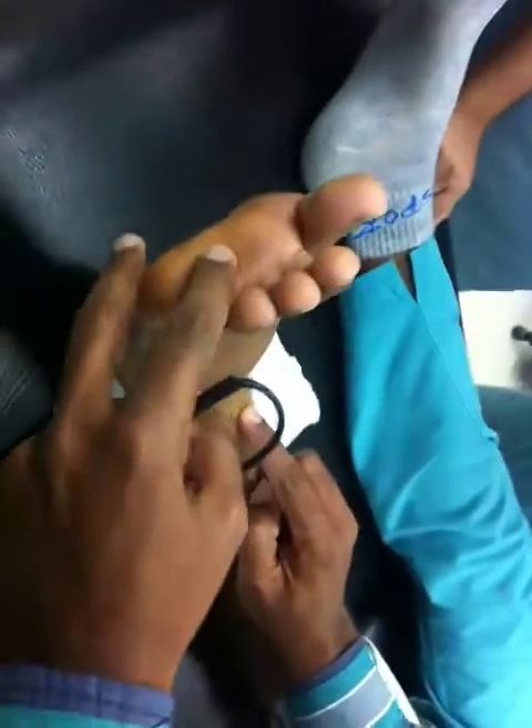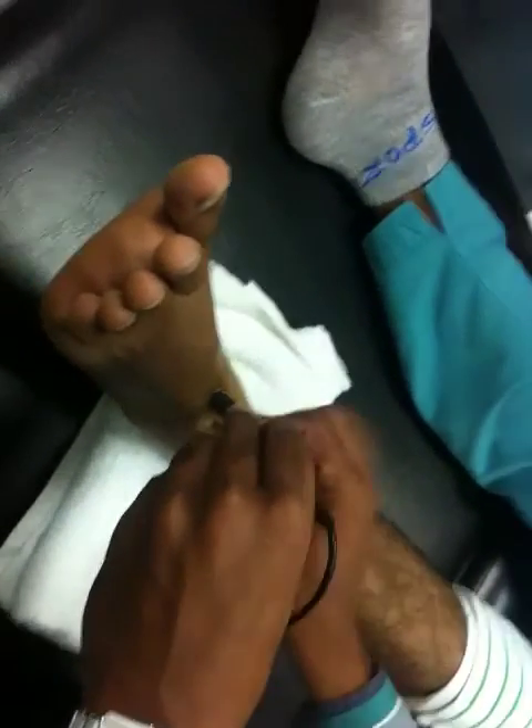You can see a big tendon here, just below this. What muscle is this big tendon for? Extensor hallucis longus — excellent.